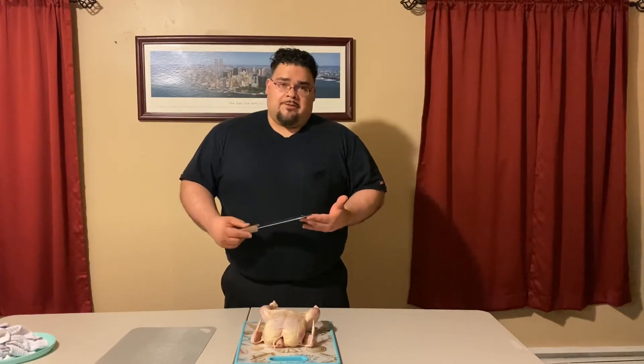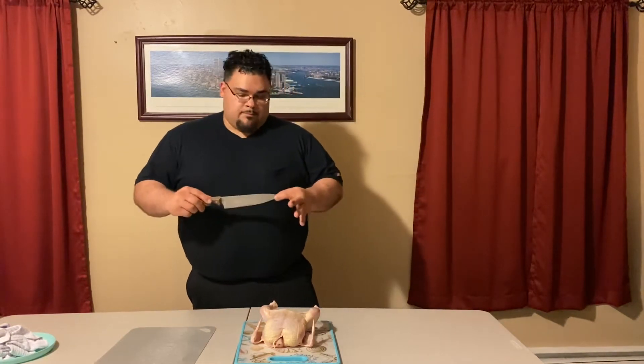A useful thing to have is a very sharp knife. I personally like using the chef knife because it's a very versatile tool in the kitchen. You can also use a small paring knife or a fillet or deboning knife — they have very sharp and pointy edges.